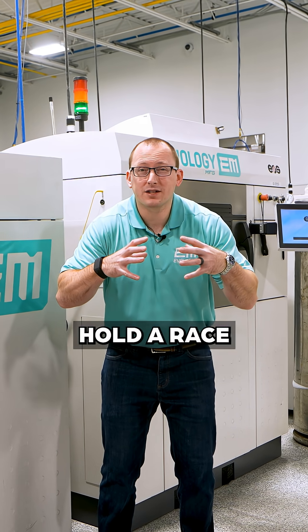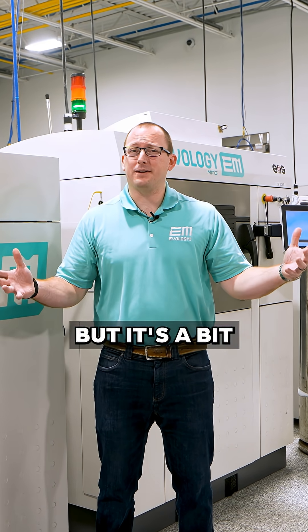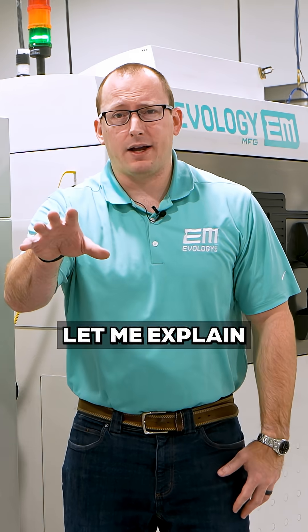Have you ever seen an oil pan hold a race car together? It can be done, but it's a bit difficult. Let me explain.